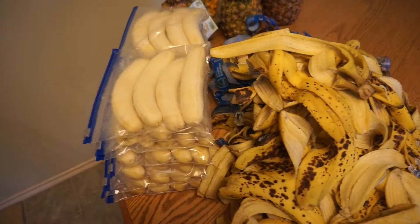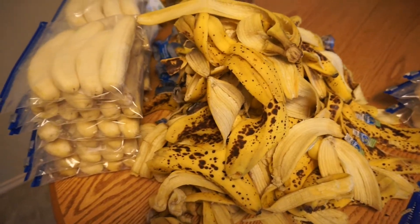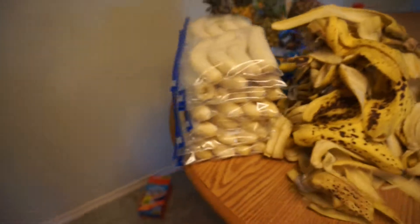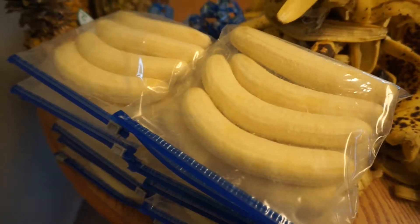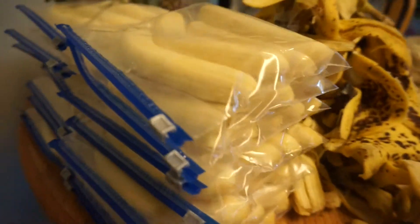Alright, check it out — there are the banana peels which will be going into our compost, and there are all of our delicious bananas ready to be frozen and used for banana ice cream and smoothies.